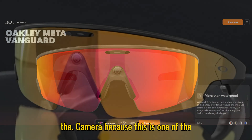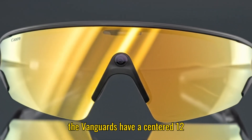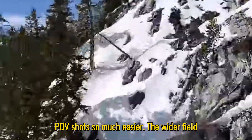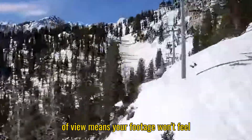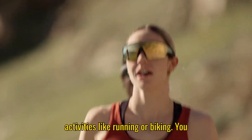Now let's talk about the camera, because this is one of the biggest improvements. Unlike the Hausens, the Vanguards have a centered 12-megapixel camera, which makes capturing POV shots so much easier. The wider field of view means your footage won't feel cramped, and it's more flexible for activities like running or biking.